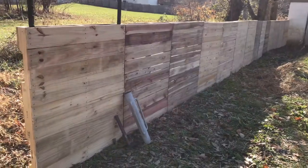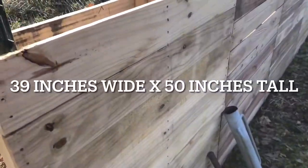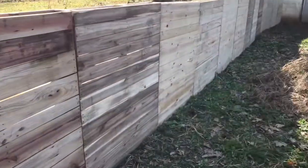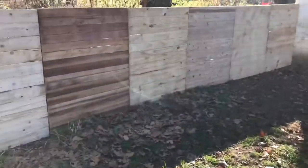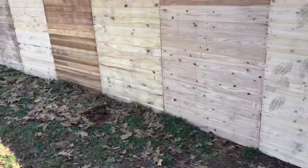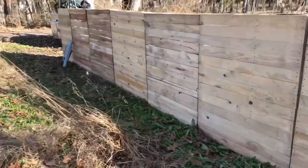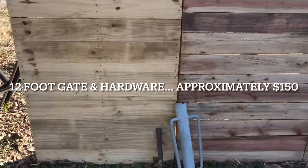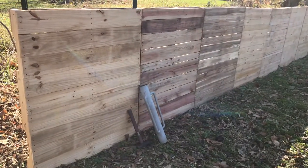You just measure out the area you need. I believe the pallets are 36 inches wide and 48 inches high — count up how many you need. We did this for a semi-temporary enclosure; we're going to stain it and see how it looks and holds up. For the cost of free, we're pretty happy with what we've seen. We are going to put a gate on, but that's not happening today — so if you do a straight enclosure, you could basically do it for free.